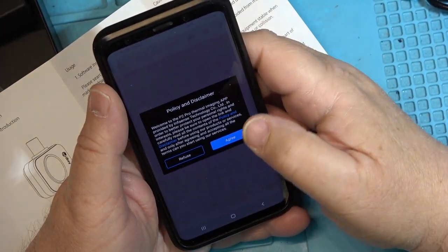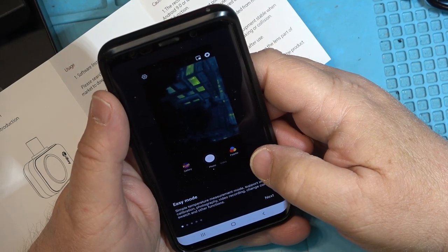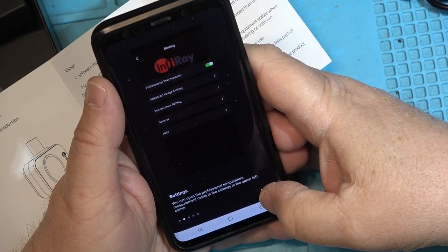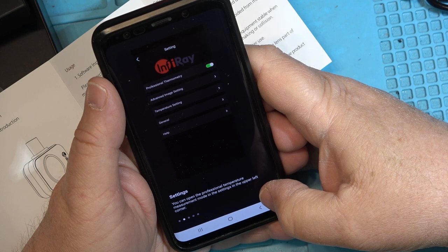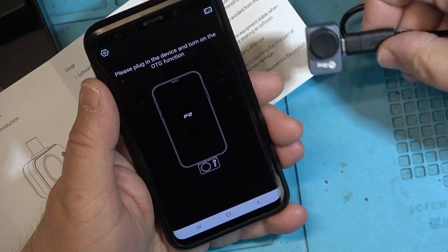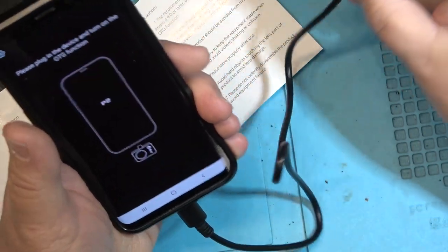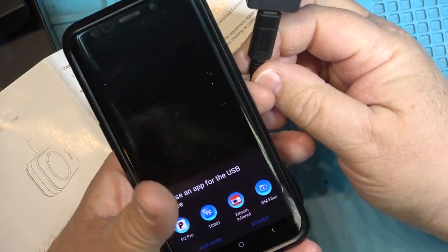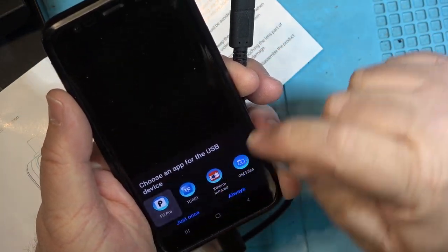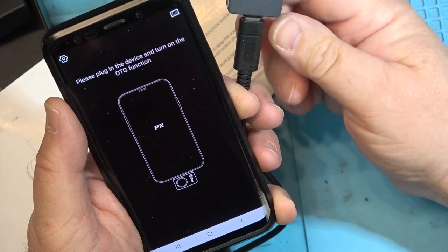Of course we have to go through their privacy policy and disclaimer — we'll agree to it. Easy mode. Easy temperature measurements. Settings just tells you how you can set things up. So I'm going to plug the camera into the bottom of the phone and it should turn on automatically. It says please choose an app for the USB — it's this one, the P2 Pro. Always. And it's turned on.